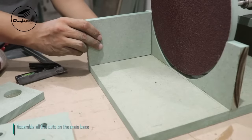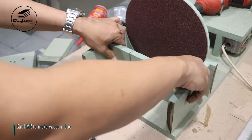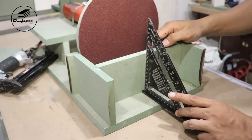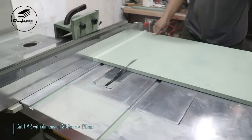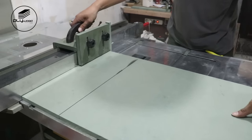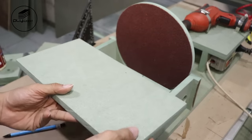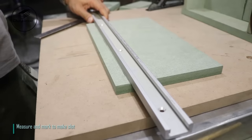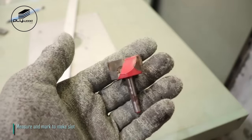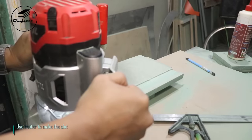Assemble all the cuts on the main base. Cut HMR to make vacuum box with dimension 330mm x 170mm. I will add T-track on the disc sander base. Measure and mark to make slot, then use router to make the slot.